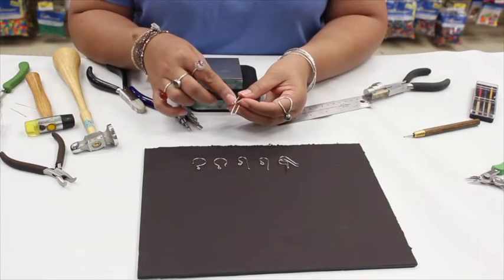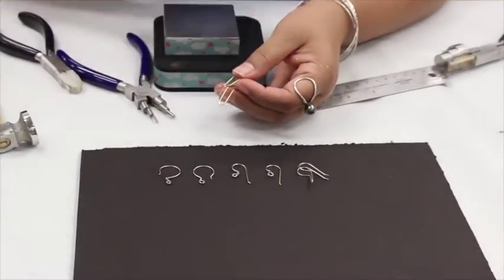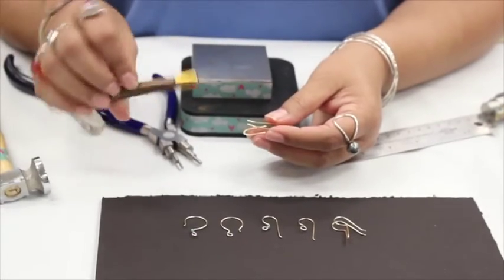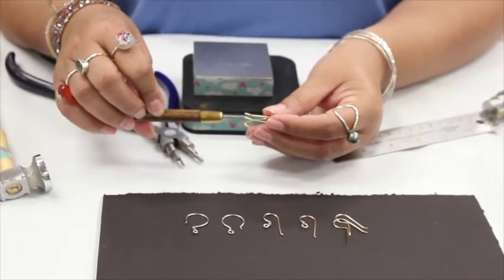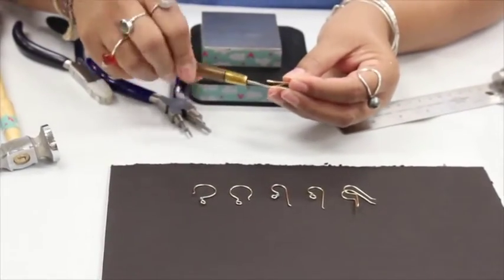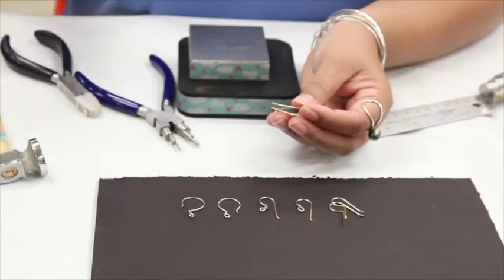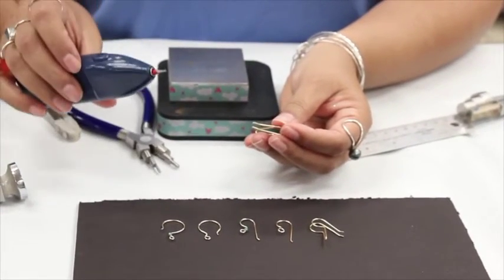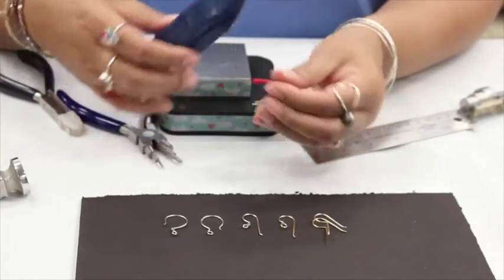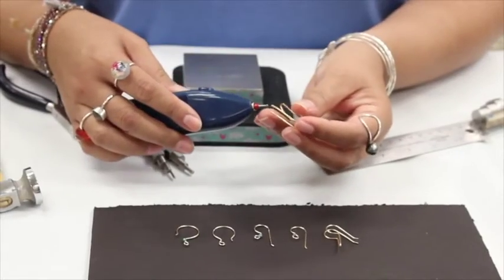There are two tools you can use because we want to smooth down the cut end of the ear wire so that it's comfortable when putting it in and out of your ears. You can use a manual wire rounder and manually round it up like so — this is a really simple handheld tool. But there's another tool that we have in our stores: it's used with the battery-operated bead reamer and it's an attachment you can put into the bead reamer to round wire.